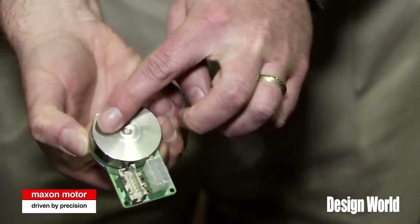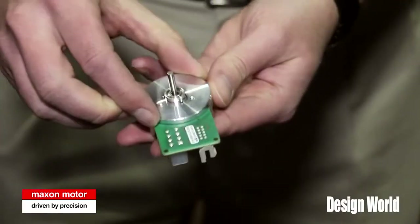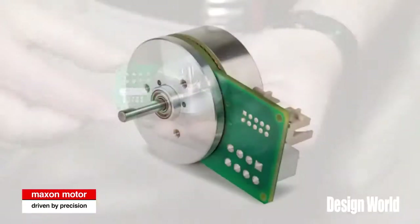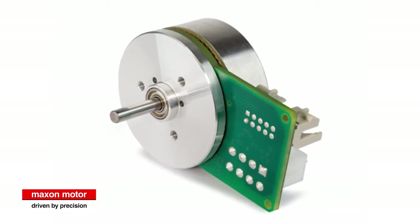The external rotor and shaft is actually turning, and the flange is stationary. In this case, there's a PCB that you can actually connect to. These motors are built with hall sensors primarily, but we also have a sensorless version as well.